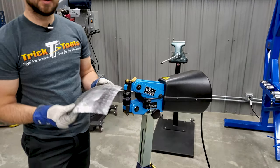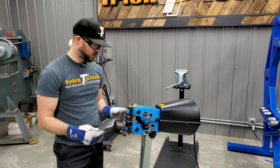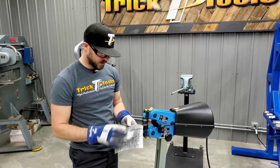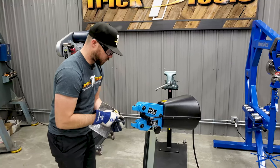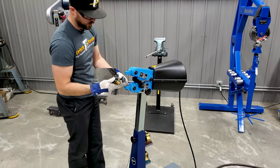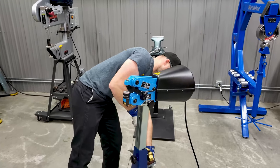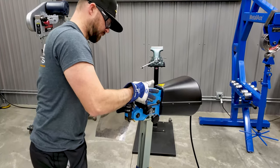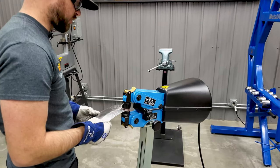You can see rather quickly you can start putting some compound shape in a panel even with the shrinker stretcher. And with as small as this machine is, it still gives you enough throat depth to get down into a panel. We'll swap these dies out for the stretching jaws — you can see the nice little tool holders on the back — and do a little bit of stretching back out on this.